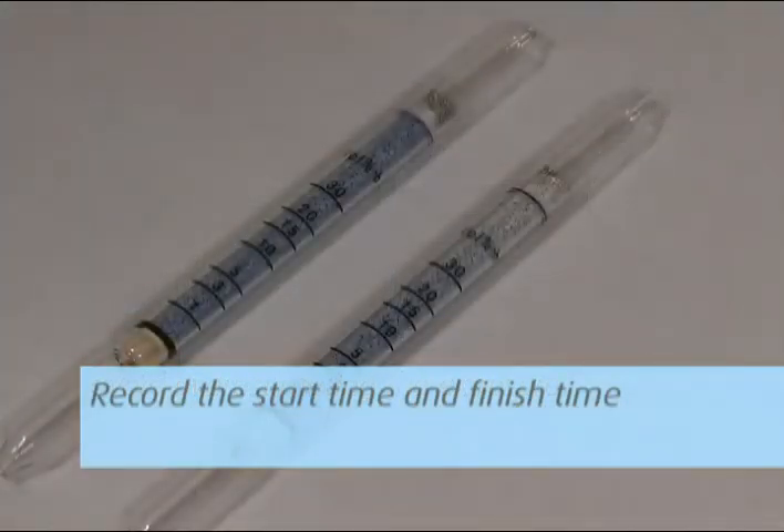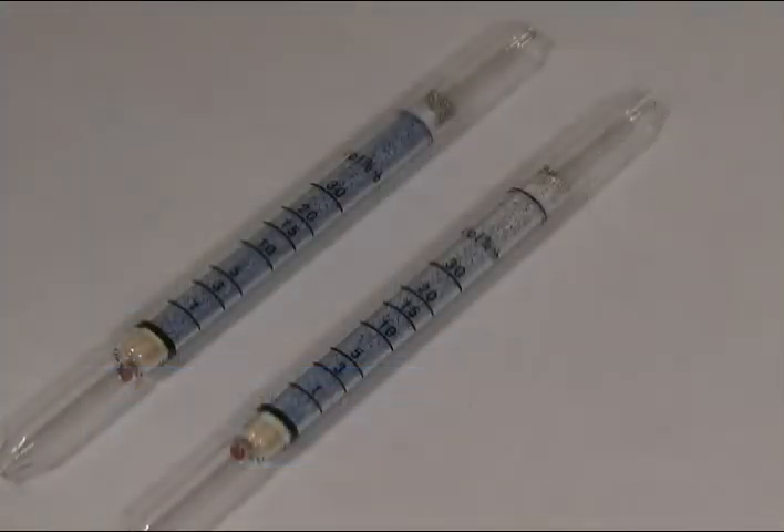Record the start time and finish time. It is recommended that you sample for four to ten hours with the tubes. The tube is filled with material that will change color in direct proportion to the contaminant being measured.